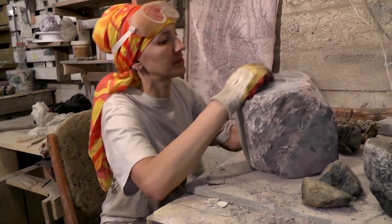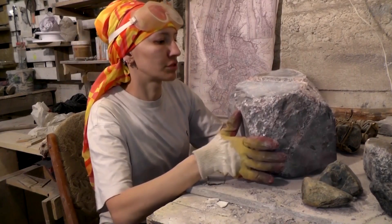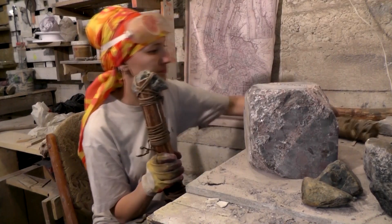The next step is to remove this part here, so I'll go ahead and do it now. The work is done with a stone hammer — I have a couple of these.